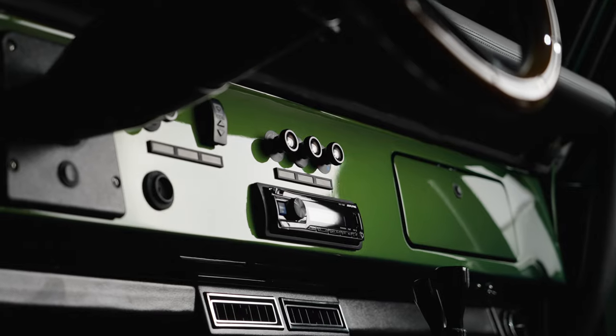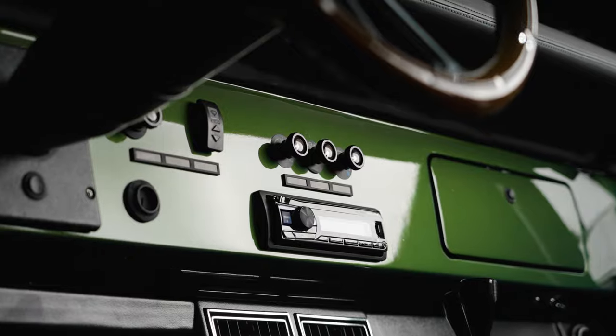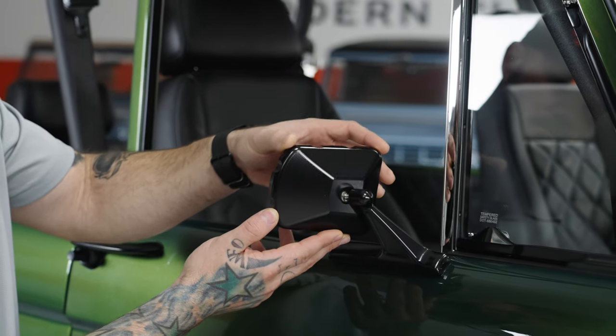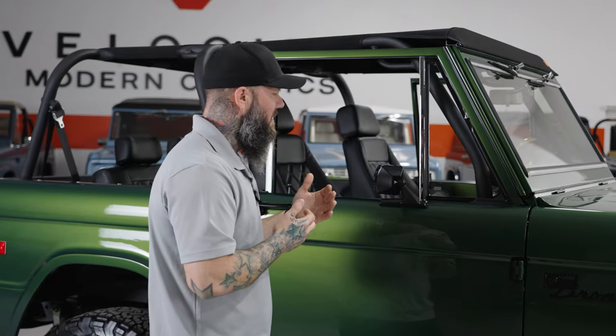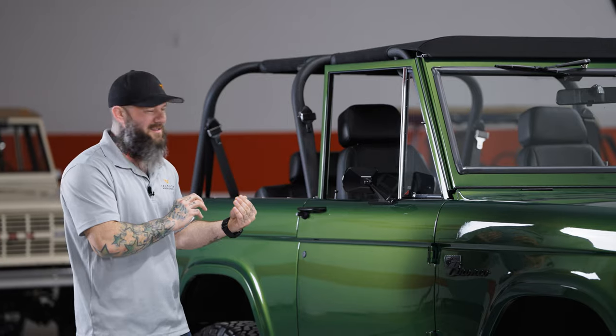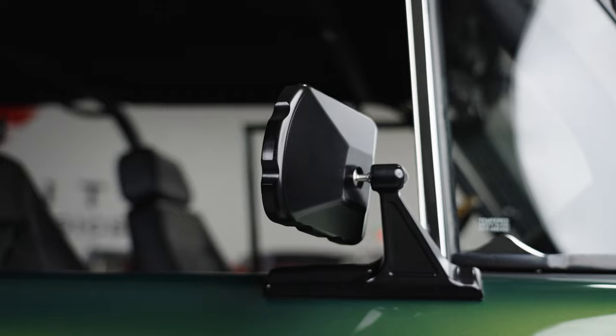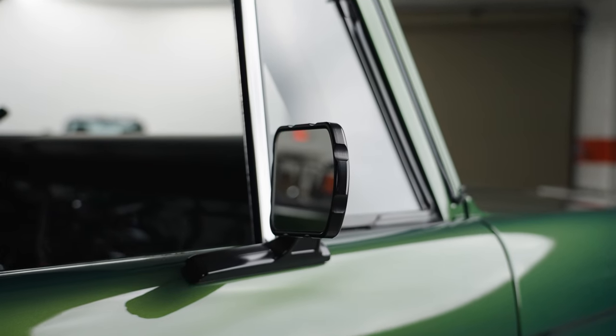Our Velocity billet parts — this truck's got a lot of them on the inside. It's got our mirrors on it and we put a lot of time into these. This has a classic yet sporty vibe to it, fits the truck really well. You can tell it's made for it. This isn't a universal part — there are a lot of universal billet parts out there, but you look at this and it belongs on a Bronco.